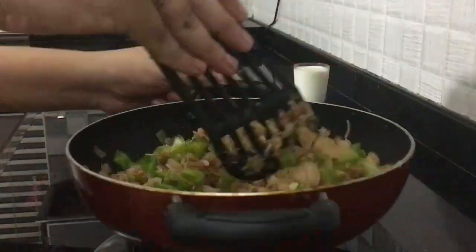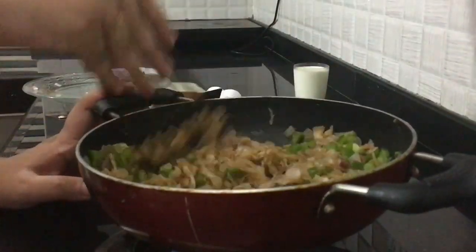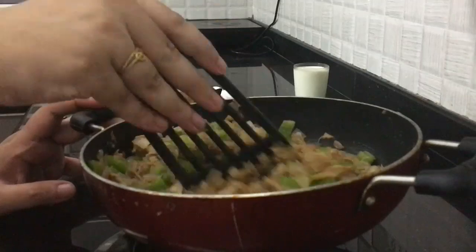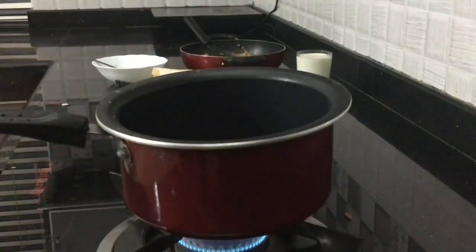I will use capsicum. They are very good. It is good to cook just like this. We will mix it in place. The mixture is ready.